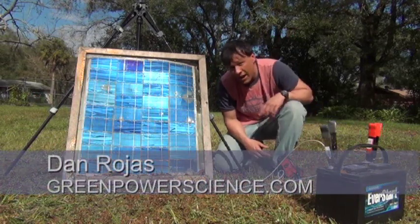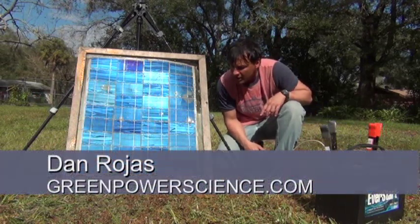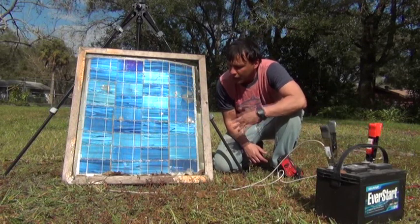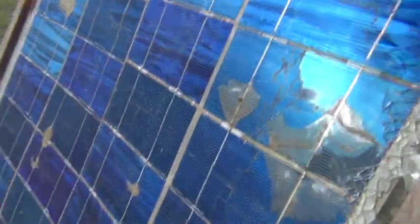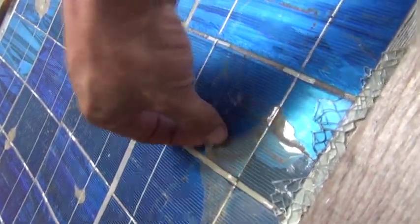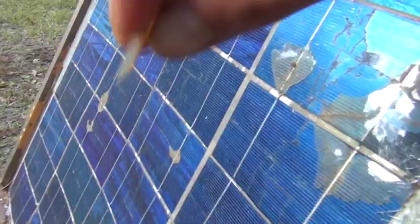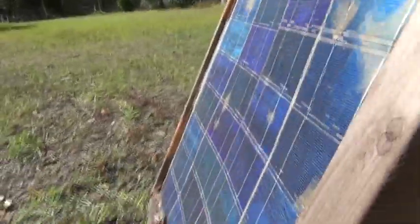Hello there, I'm your host Dan Rojas, and this is a panel that we made over a year ago. About a month or two after I made it, someone accidentally ran a 2x4 through the front of it, broke the tempered glass off. The non-UV stabilized resin is actually yellowing in parts where it seeped through on the front. Remember, we just encapsulated the back and used tape to seal it off, so none of the resin was supposed to get sunlight.